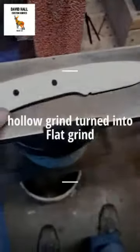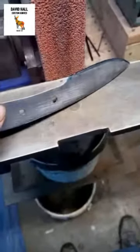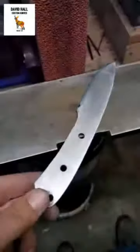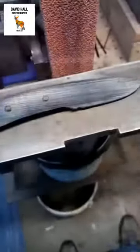Today I'm going to do a quick video. I'm gonna take this little Vincent, break down the edge on it, take it to a 45-degree angle, then do a quick hollow grind to establish the grind, and then show you how I turn a hollow grind into a flat grind.